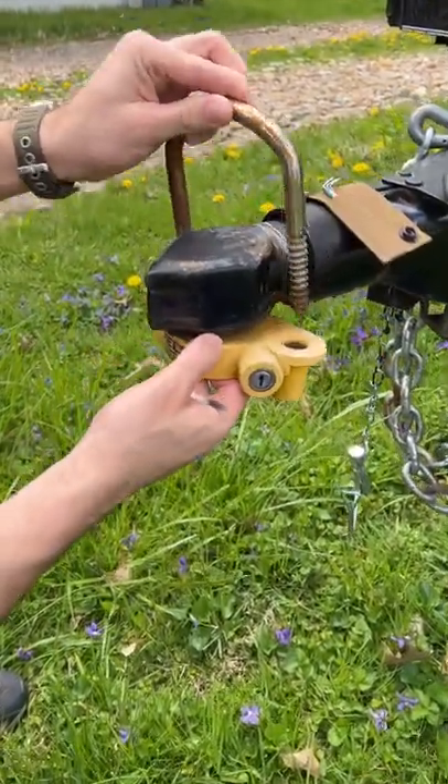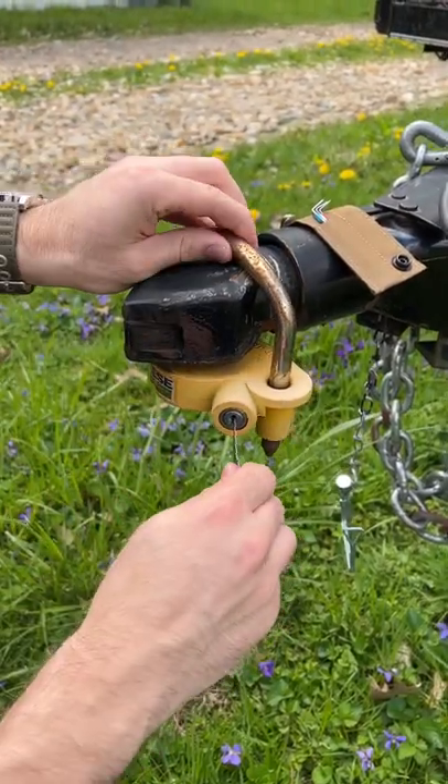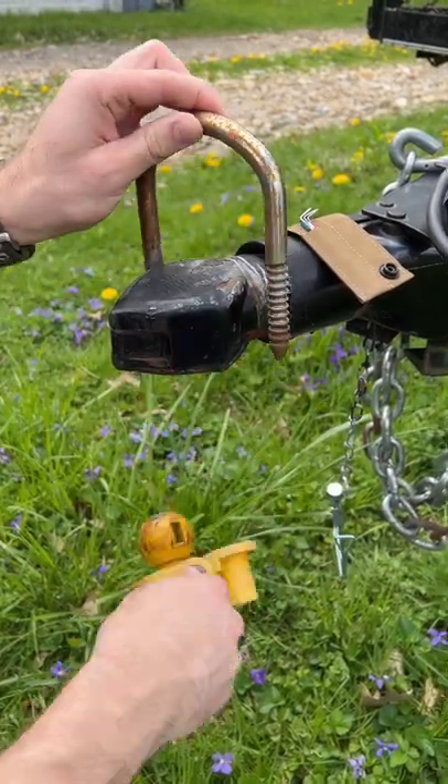I'll relock it here and continue filming. Okay, does not turn — boom, turns.